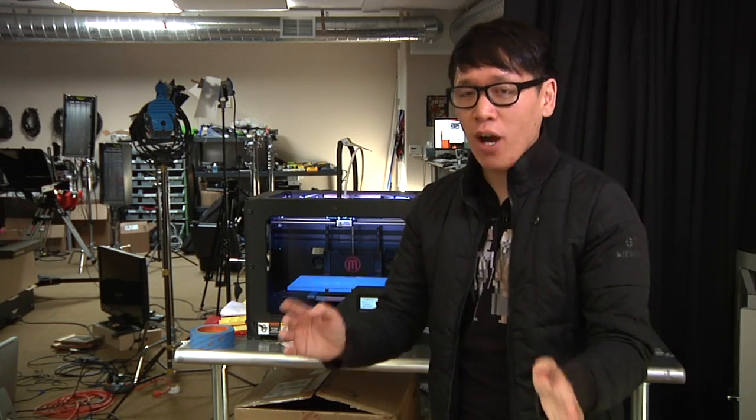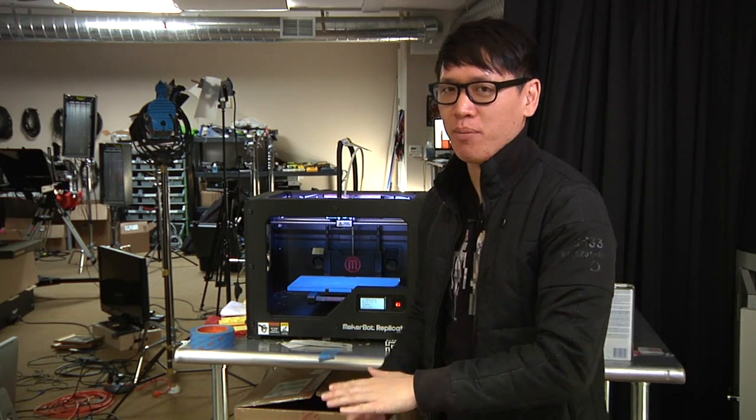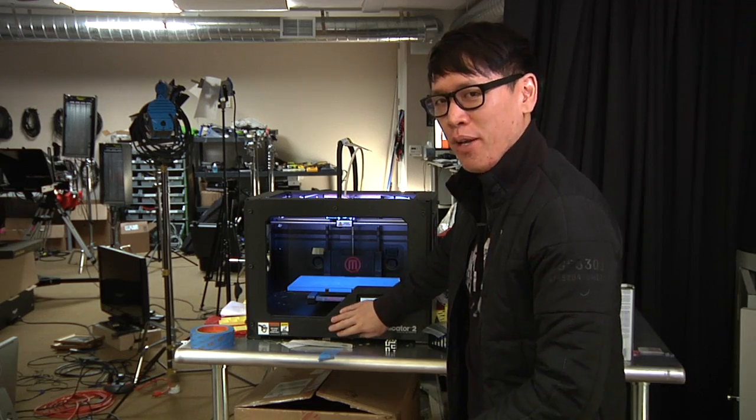Hey guys, it's Norman from Tested. It's Friday, which means, as you well know, it's time for another episode of Print the Mystery Object with Adam's Replicator 2, the MakerBot.